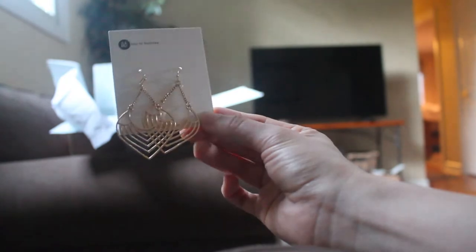So here are the earrings and I kind of like these. They're interesting and intricate, which is what I tend to go for.